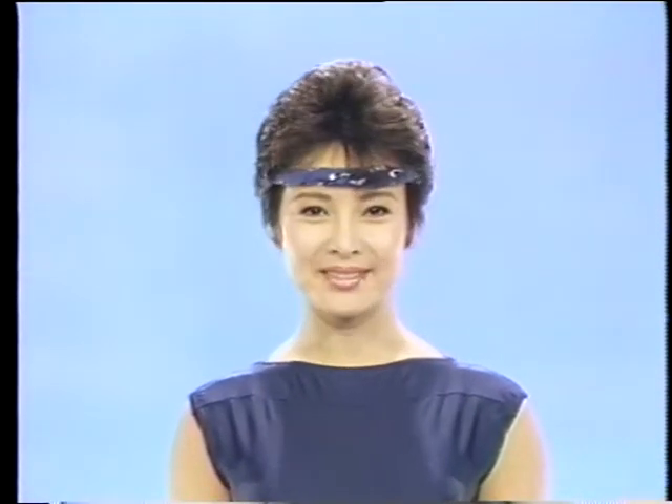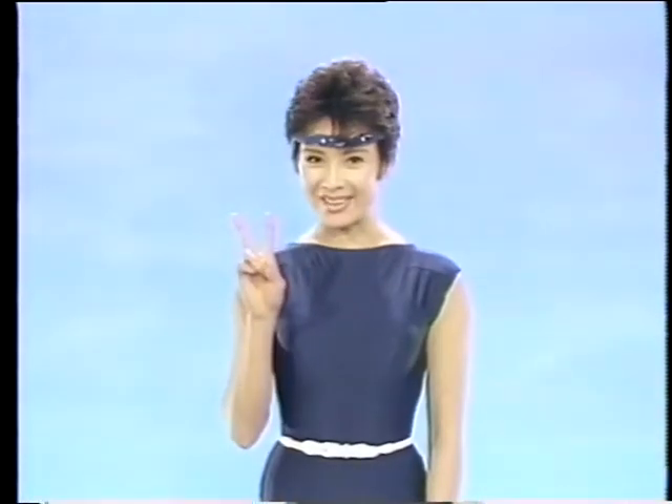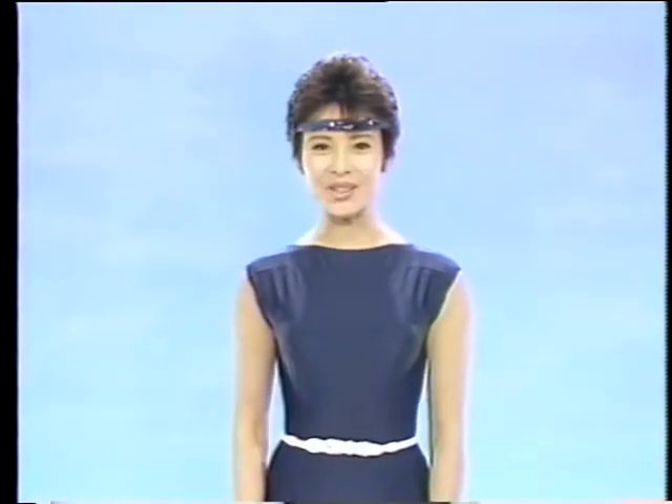丹田に落として。うまくできましたか？転誘の1でした。2日目は、転誘の2です。早速、始めましょう。